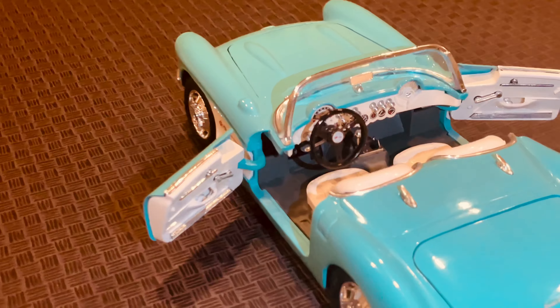The 1957 Chevy Corvette is one of the most recognizable and sought-after classic cars in the world. It was the first Corvette to feature fuel injection and a four-speed manual transmission. Its sleek design and powerful engine made it a favorite of car enthusiasts and collectors alike.